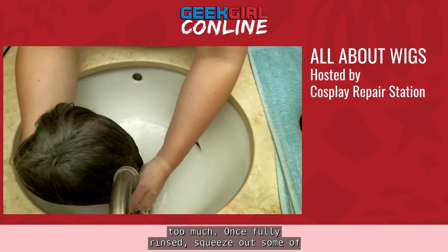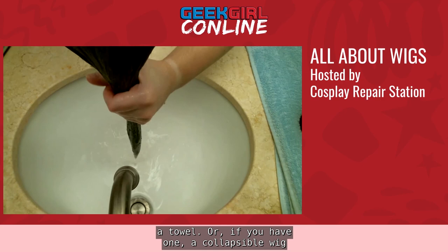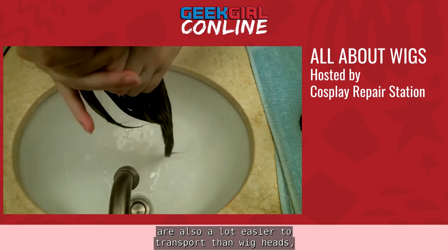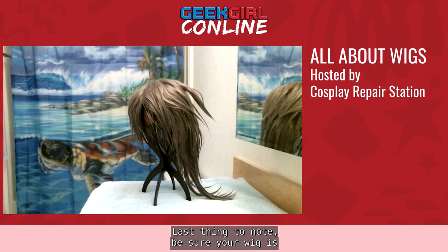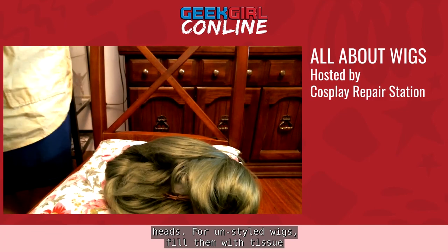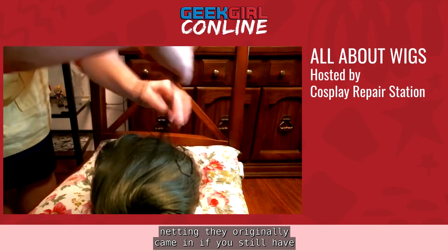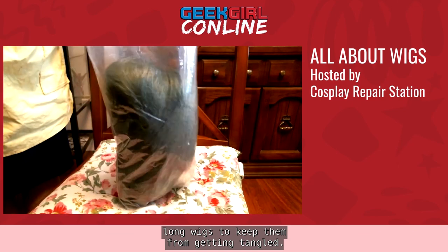Once fully rinsed, squeeze out some of the excess water. To dry the wig, lay it flat on a towel, or if you have one, a collapsible wig stand works great — these are also much easier to transport than wig heads, so they're great for overnight conventions. Be sure your wig is completely dry before you go to detangle it. For storing, store styled wigs on wig heads. For unstyled wigs, fill them with tissue paper or turn them inside out, wrap them in the netting they originally came in if you still have it, and place them in a bag. Be sure to braid long wigs to keep them from getting tangled.